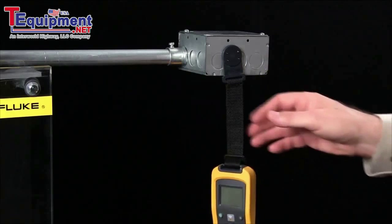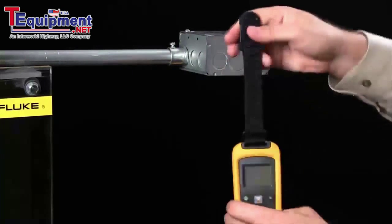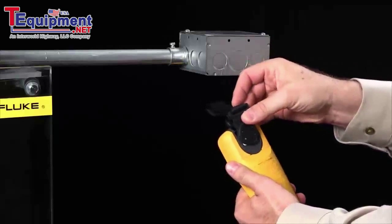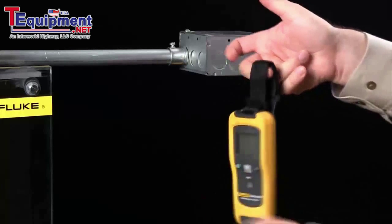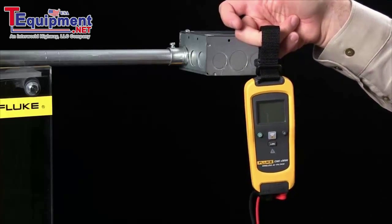If you do encounter an application where you have a non-ferrous metal, such as stainless steel or aluminum, on the back of our new Kinect system we have a port for the magnet. Simply place the magnet there and now you can hang it any place where your meter needs to be to be out of your way.